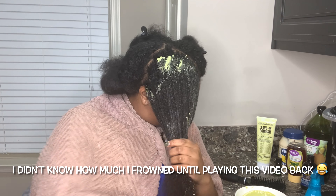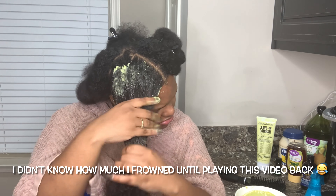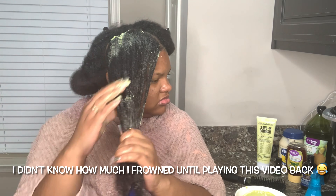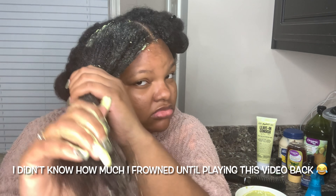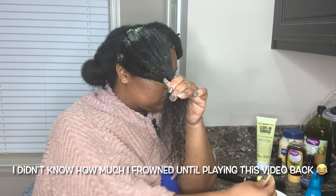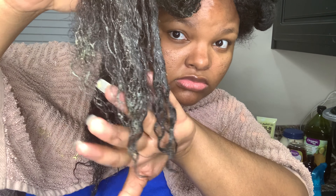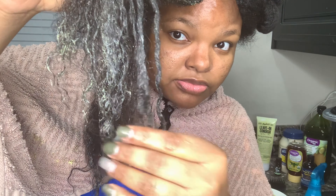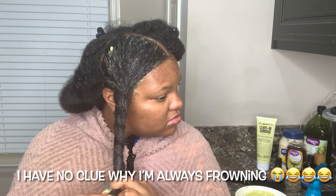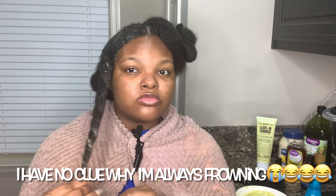I usually try to do this mask at least once a week, but especially when I've just taken down a protective style like some braids. I just took down some knotless braids — if y'all saw my last video, you saw my hair. They were up for quite some time and my hair got super dry. I'm using this mask to put some protein and strength back into my hair and just to overall re-moisturize and rehydrate it.